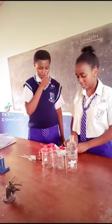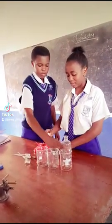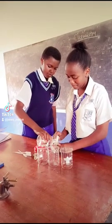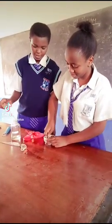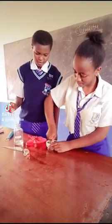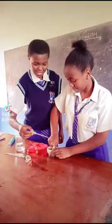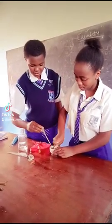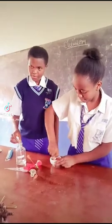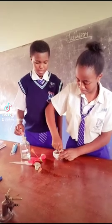So the first step, we are going to crush the flower petals as we are adding ethanol. So as she continues to crush, I continue to add some ethanol. Our flower extract is almost ready.